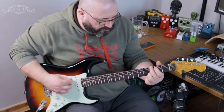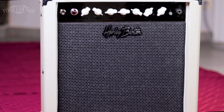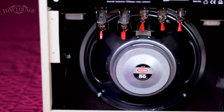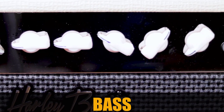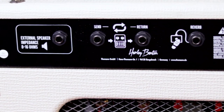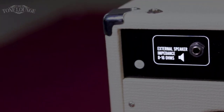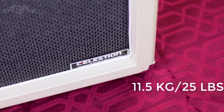The Harley Benton Celestion Tube 15 is a one-channel amp rated at 15 watts, scalable down to 1 watt. It has three 12AX7s and two EL84s. The speaker is a Celestion 70/80. The controls include gain, volume, tone, bass, middle, treble, and a spring reverb — the reverb tank is at the bottom of the cabinet. There is an effects loop, the reverb is footswitchable, the speaker jack supports 8 and 16 ohms, and the amp weighs 11.5 kg or 25 pounds.